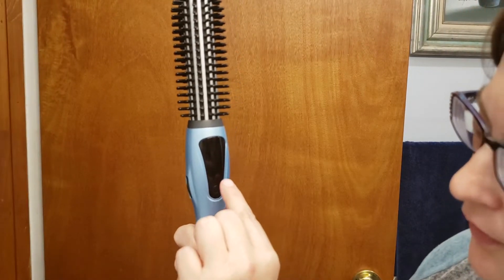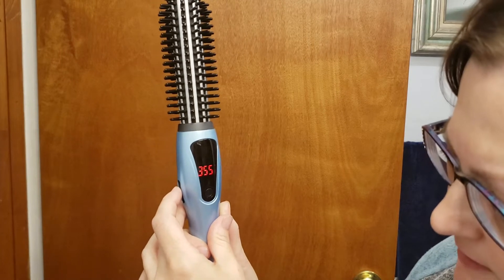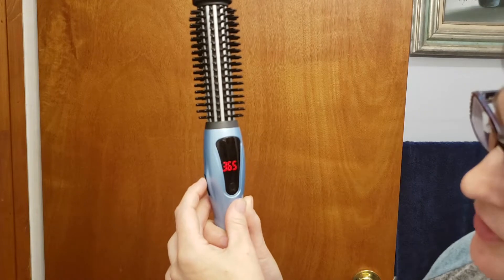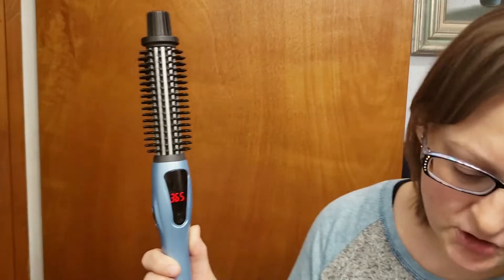It has an on/off button and a little dial on the side to adjust the heat. When you turn it on, it's going to have a number flashing, which is the temperature it's set at. If you don't touch it for three seconds, it's going to say 'lock' — just hit the button again to adjust it to your temperature. It is adjustable from 265 to 430 degrees, and I do about 365.